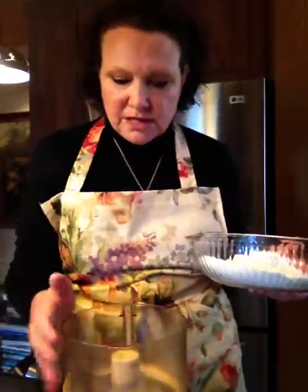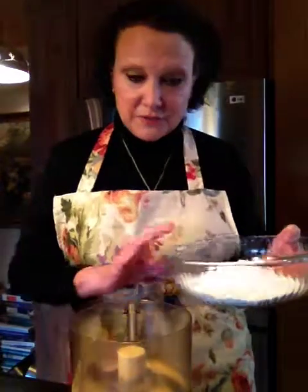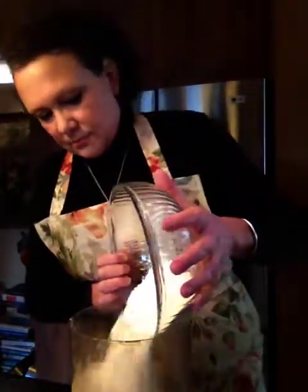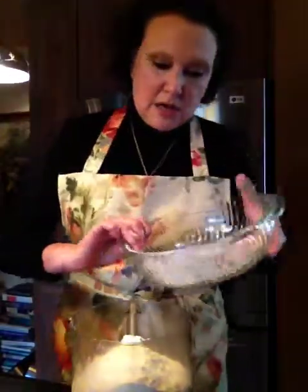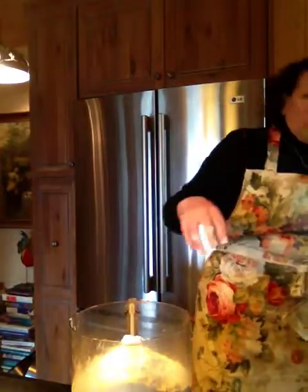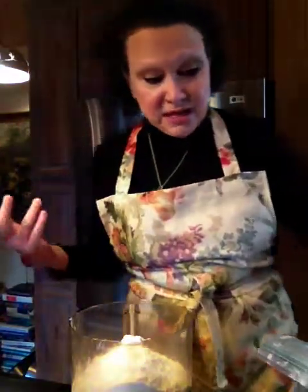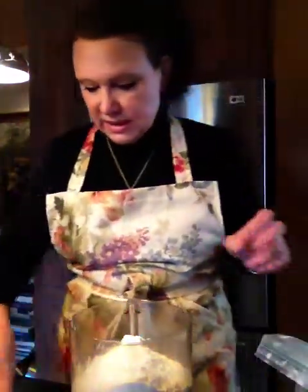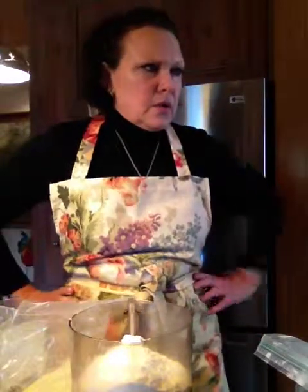I'm going to try something new because you know how I love to take shortcuts using my trusty food processor. By the way, this food processor is 20 years old, so it pays to spend a little bit of money on your appliances and on your pots and pans because they'll last forever if you take decent care of them. So, three cups of flour — two of self-rising, one of all-purpose.